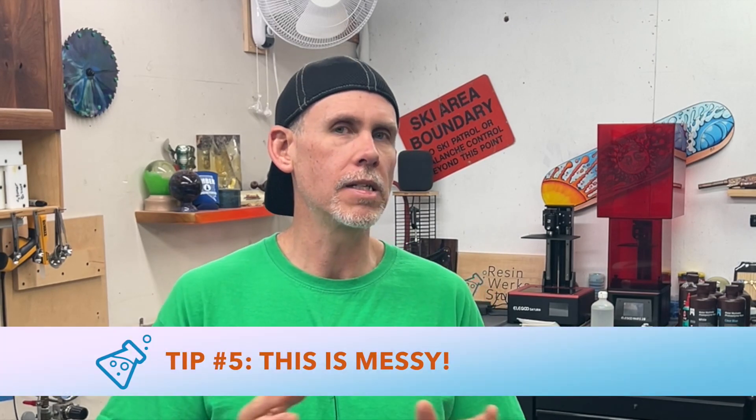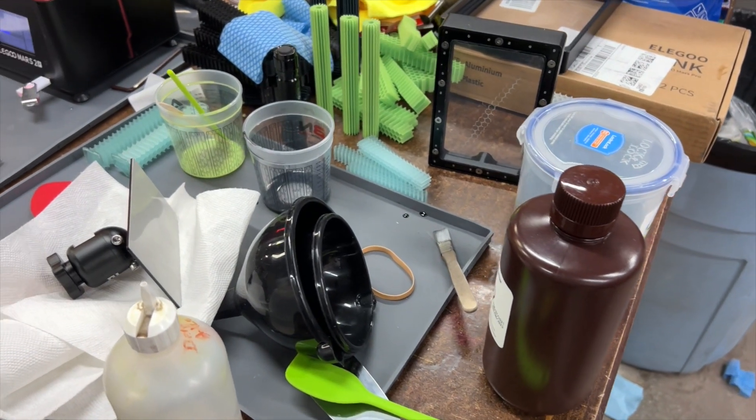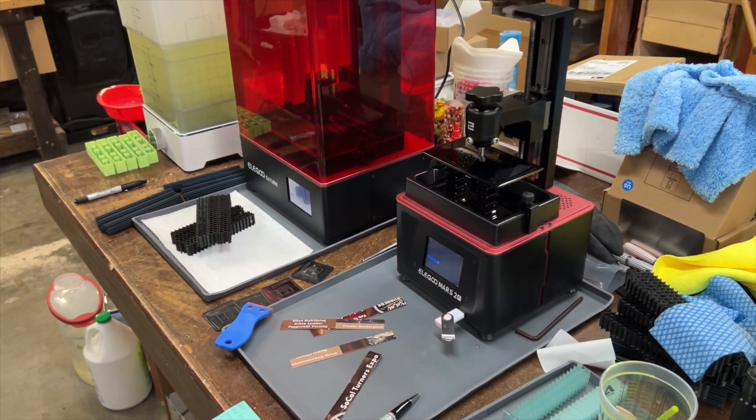Number five: if you're thinking about getting into this stuff, you need to understand it's messy. You're dealing with liquid resins, you have to dump them out when switching resins in your vat, you go through lots of alcohol cleaning up everything, and there are smells in the air. I'm in an industrial shop where we already have solvents and smells going on, so adding one more is not a big deal. But you do have to watch the temperature — most manufacturers really recommend you be above 70 degrees Fahrenheit. After getting into this, I can't imagine doing it in my house.